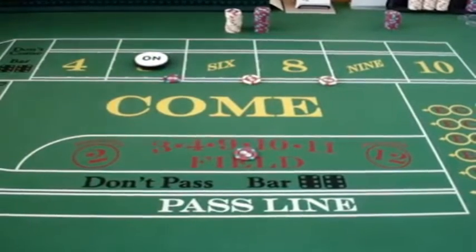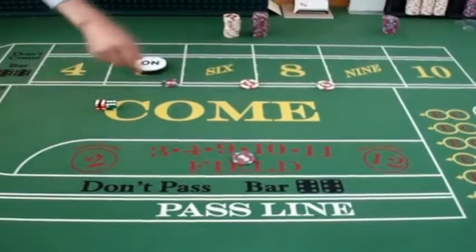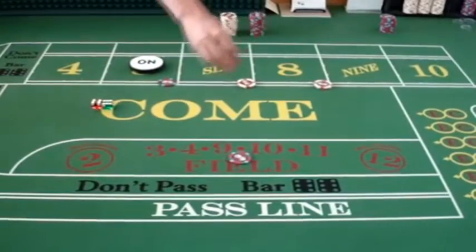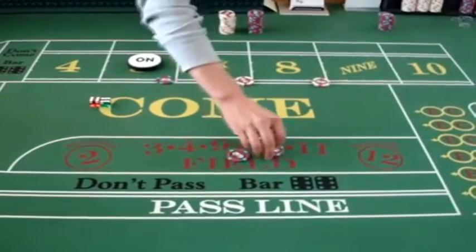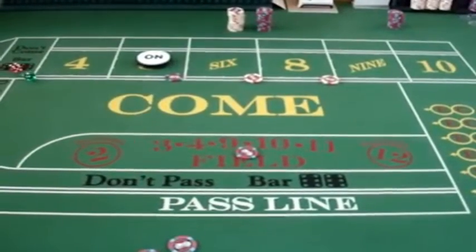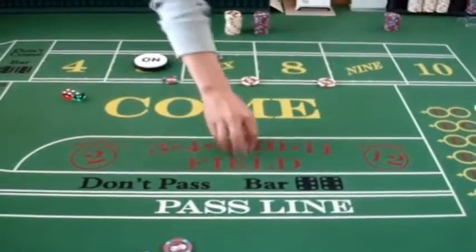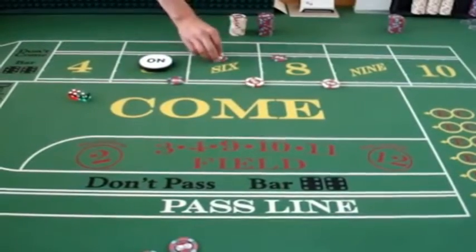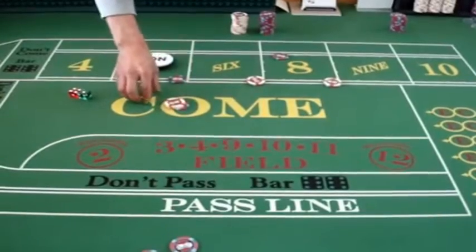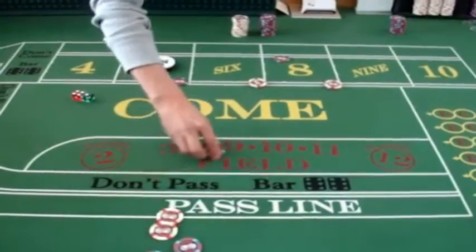Here's the third roll. It's a 12. In this case, the field bet pays 2 to 1. And the very last roll is a 5. So in this case, the field bet would lose, but the place bet would win $7. You could recharge the field bet and take $2 profit.